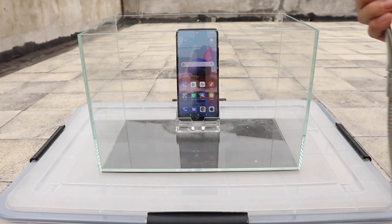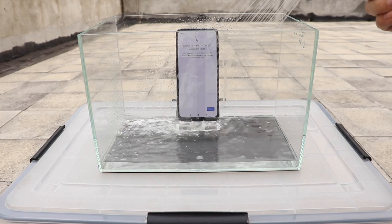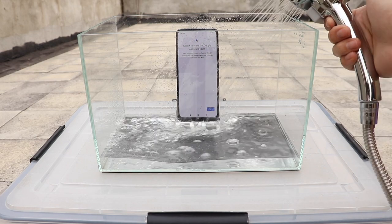For further testing, let's place the phone into a small tank and fill it with water. We are not sure this device is capable of receiving this much water intake. Nevertheless, let's start it.